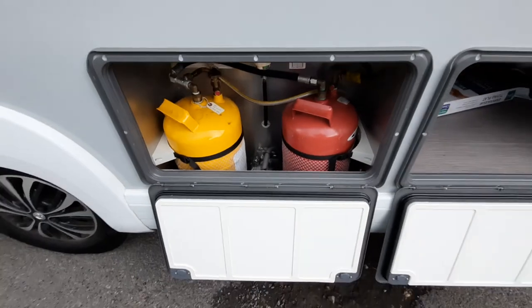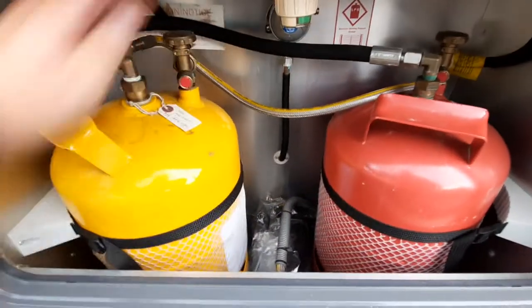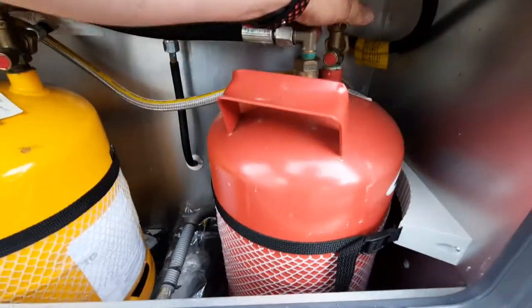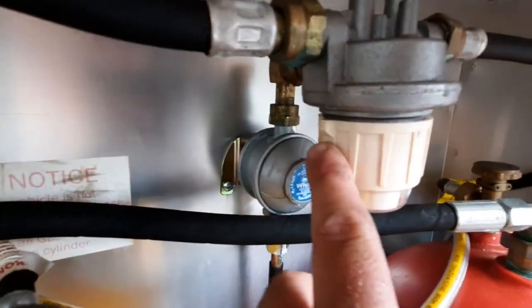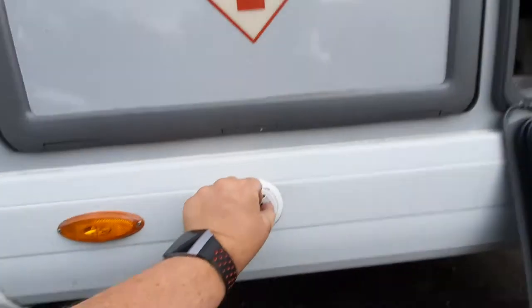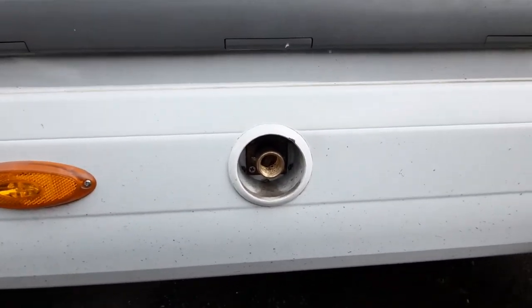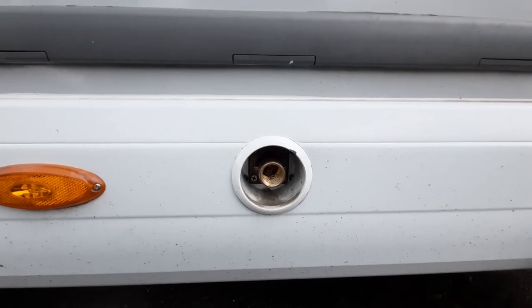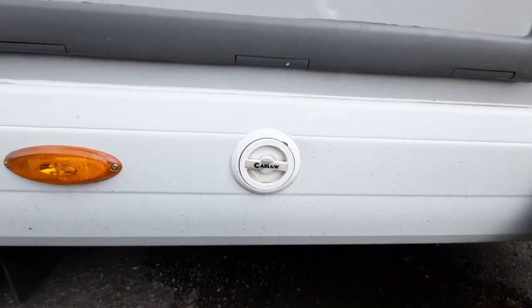The gas or refillable system — which was an extra on this particular one — simply open up the bottles by twisting each bottle, and this selects the bottle you want by the little notch in the dial. To fill it up, simply remove that, put the filler nozzle on and that will fill it up. We always tell you to do this with the valves closed inside.